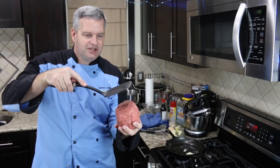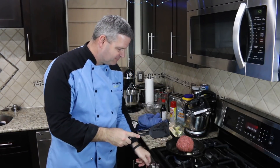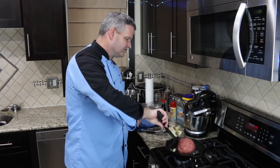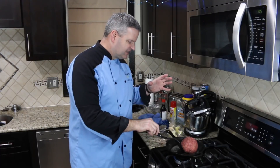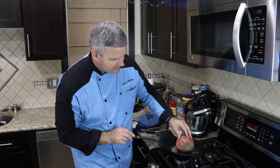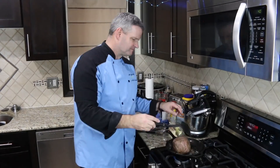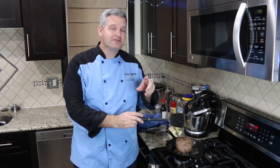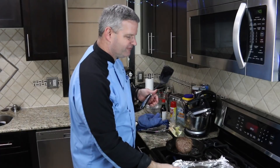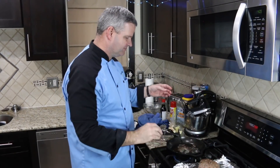Our giant Swedish meatball goes into the pan. I have the stove on medium-high heat. We really want to brown this meatball — try to keep it moving and roll it to get color on all sides. You can see how it starts to brown a little bit. That sound means my oven has reached 350 degrees Fahrenheit, and that's about the time I want to pull this off. I have a cookie sheet lined with foil, and I'm going to put our giant meatball on that and into the oven.